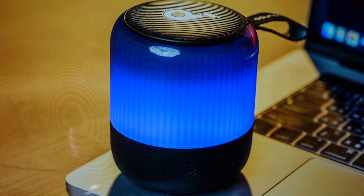Hey everybody, this is a real quick video in case you have an Anker Soundcore Glow Mini wireless Bluetooth speaker and you need to do a hard reset to the factory default settings on it.